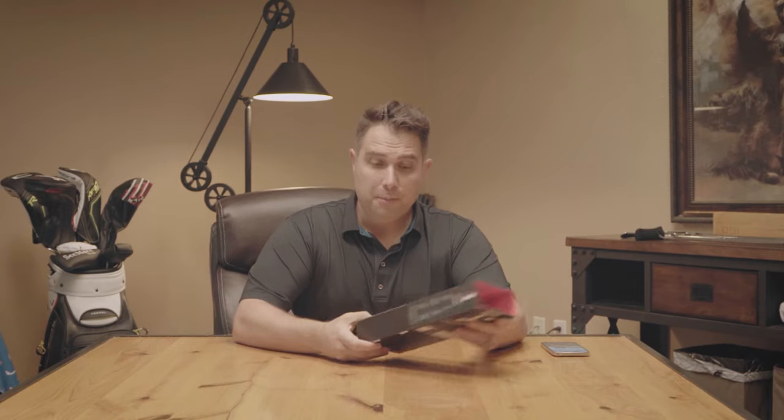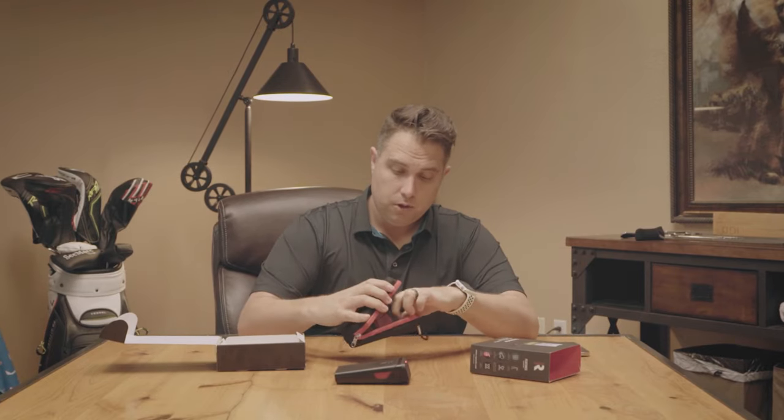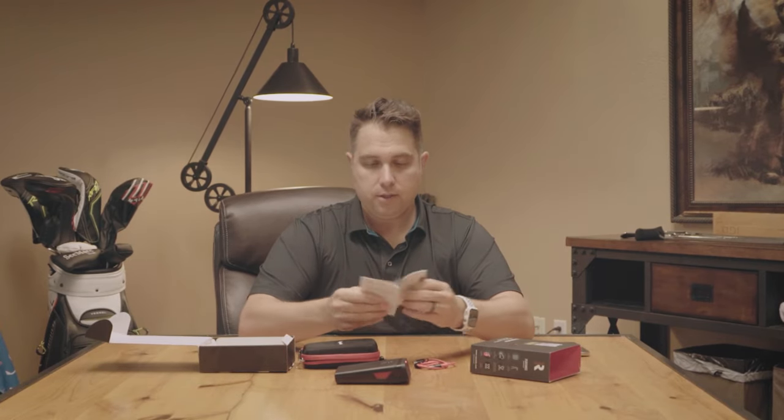So you got a Rapsodo — now what? Well, the first thing you want to do is open the box. Rapsodo comes with the unit, a charging cable, and finally their quick start guide.